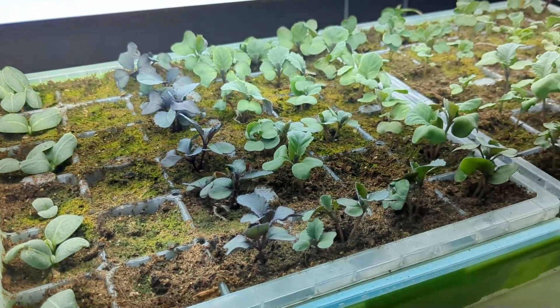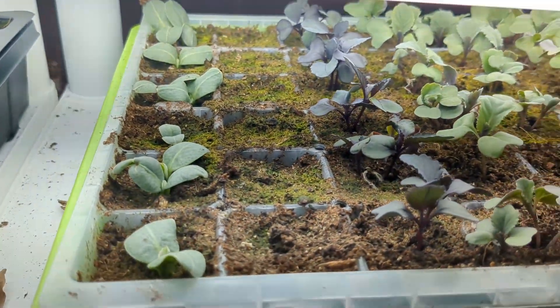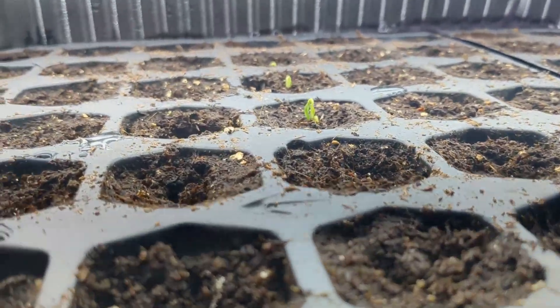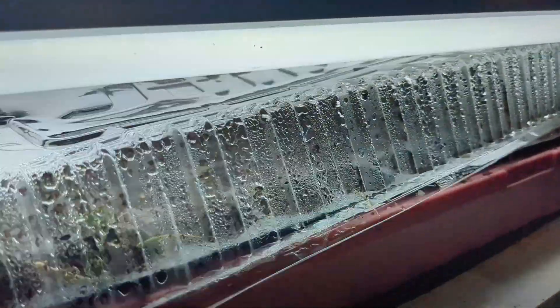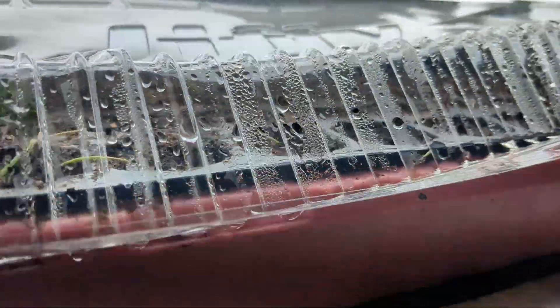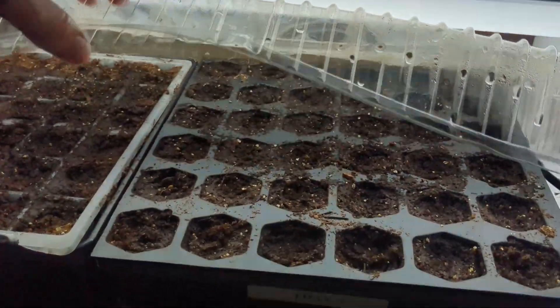Once they get their true leaves, they are ready to be up-potted into soil that does have fertility in it to help them continue to grow. Here is another tray, and a lot of these have their true leaves as well — these are all of my brassicas and my artichokes. This tray is still under the dome because very few are up yet, but there is some germination starting. Happy birthday to these little pepper plants.